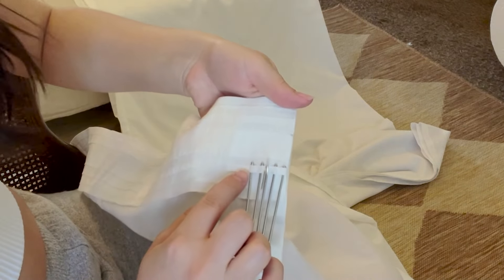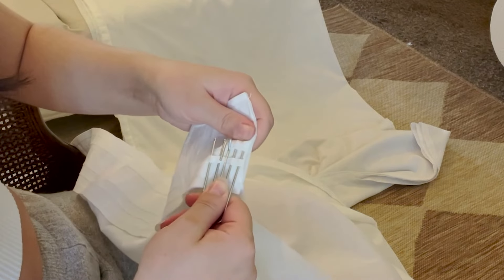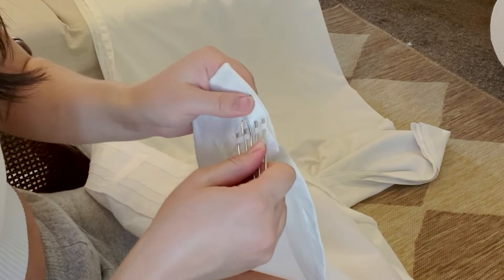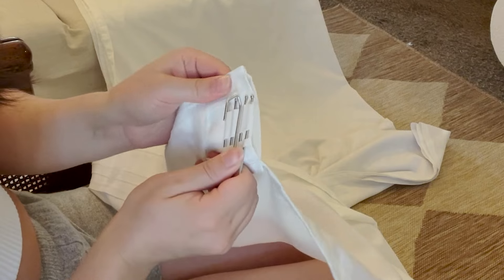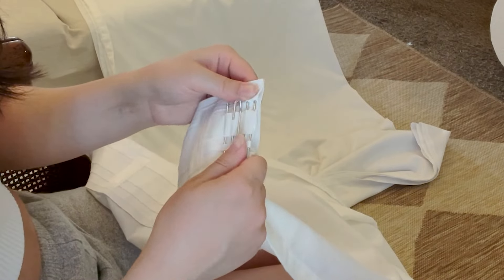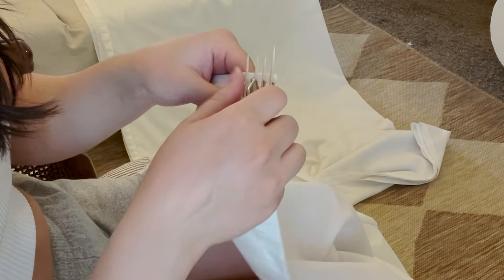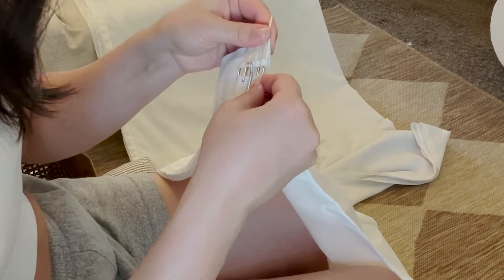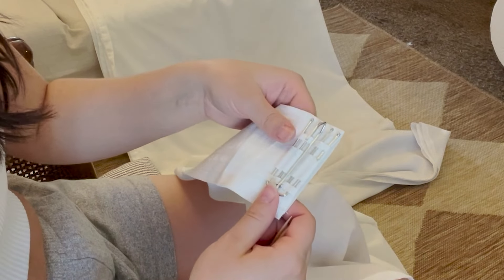The easiest way to insert the pleater hook is to do it one section at a time. You can see there's a row here, a row here, and a row here — start inserting them all at the same time so you can slide it straight up, versus doing one row and then moving over. The end sections are a little bit tricky, so just take your time. You can also use toothpicks inserted in to help open up the slots, then take out the toothpicks and push it all the way up.